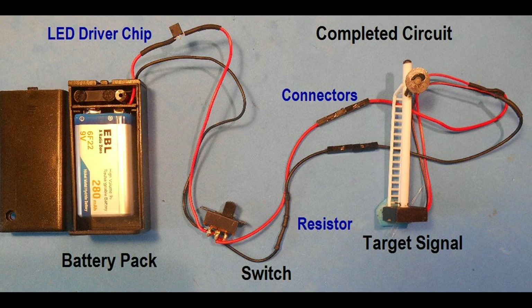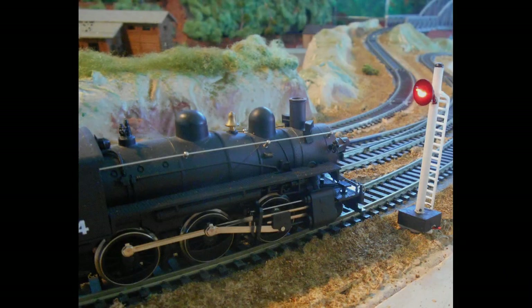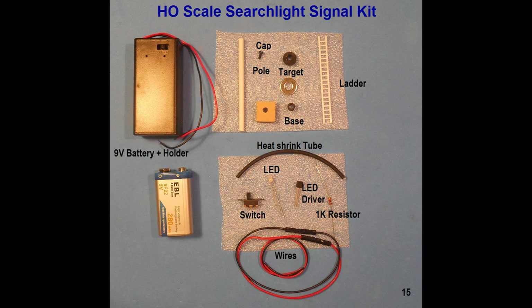Before placing the signal on the track, test to see that both the green and red LEDs are working when the switch is thrown. The signal can now be positioned on the track at an appropriate location. You can secure it into position with glue, adhesive putty, or a pin nail. The wires can be passed through a hole through the layout and threaded to under the layout. The connecting plugs for the signal can be reattached for convenience.